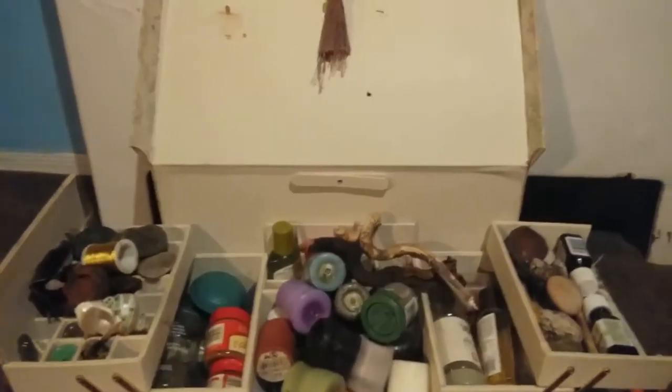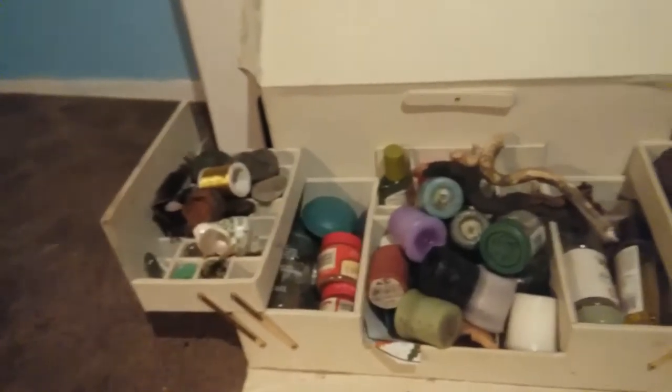It's kind of dirty, I actually know that looking at it, but I decided to use this because I didn't need the makeup anymore, and I needed to put all my magic junk somewhere.